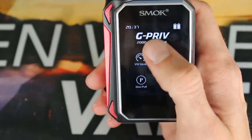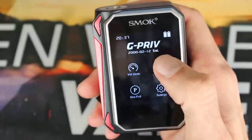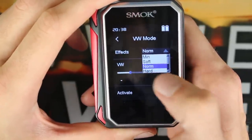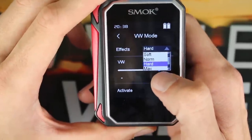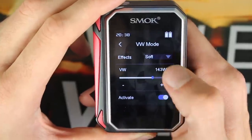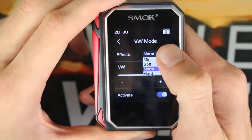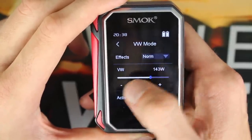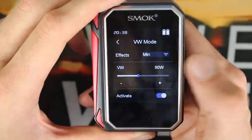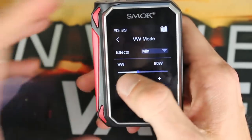To get to the main menu, you can see that right here. If you want to put in the date, you can. On your menu system you have your variable wattage mode, and in the effects menu you can set it to minimum, soft, normal, hard, or max. It can be a little bit touchy and does take a little bit of work. I wish there were just larger input areas, because scrolling to max isn't always as responsive. It's not a huge deal — once you have it set up in your mode, it's not really going to be an issue.